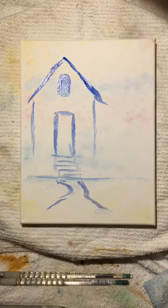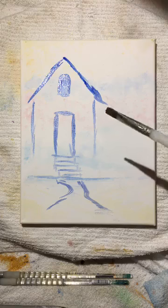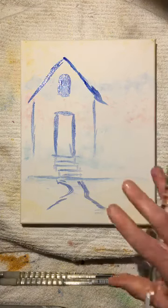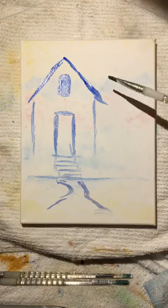Now we have a little bit of a pathway and we've described a house. We want to stick with spring colors — all kinds of variety of colors. We'll leave some areas for the sky but we'll go ahead and fill in the areas we know.